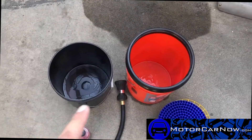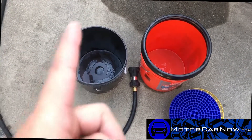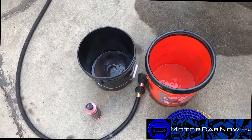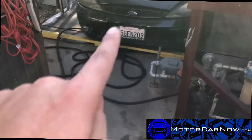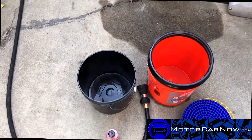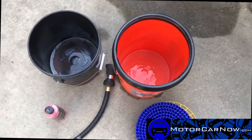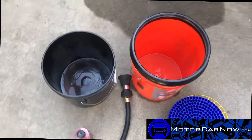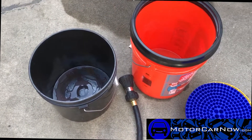Pay attention to how many times they stick it in the same bucket without changing the water. Compare that to the time we're taking with the two-bucket method. This car used to go to the car wash all the time, and I know it has swirls and scratches because of that — until I really got into the specifics of detailing. We'll get back to this after we take the dirt off and I'll show you what I mean.